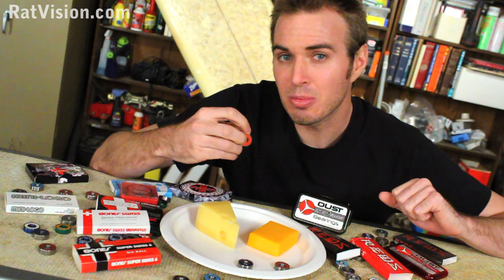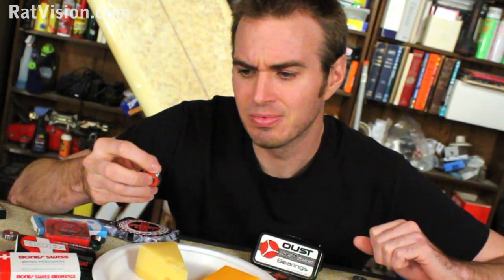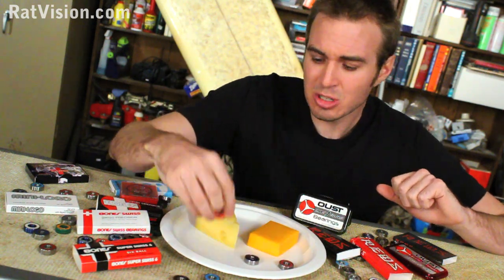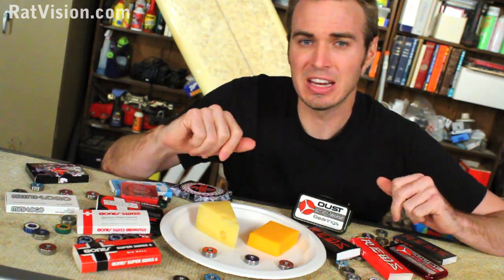Now let's look at so-called Swiss bearings. Does it have to be a specific material to be called Swiss? No. Does it have to function a certain way to be called Swiss? No. Are there rules set by a Swiss government agency that state Swiss bearings must be made to exact specifications? No. Is there something about Swiss bearings that makes them better than American or Chinese bearings? No. In my experience from testing and researching, no bearing is better than one made in the USA. Swiss is basically a name to get you, the consumer, to buy these bearings. What makes a bearing better is the quality of the material and the manufacturing process.